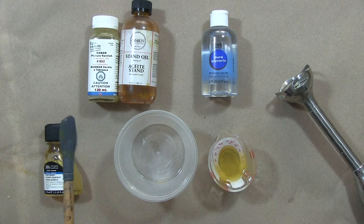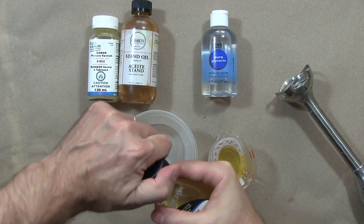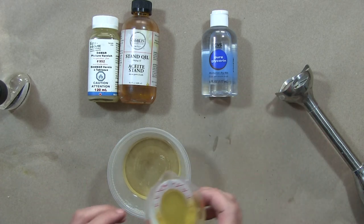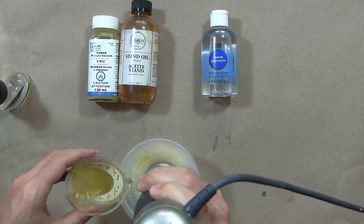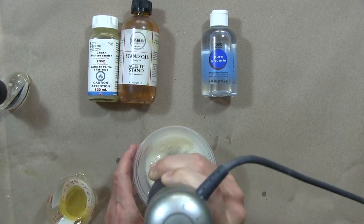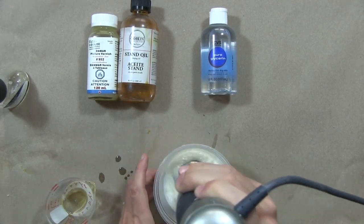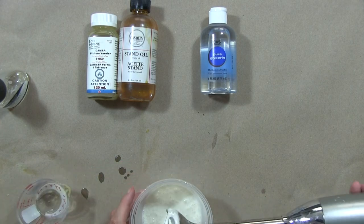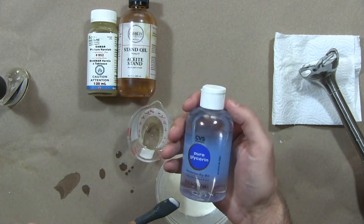There's a special technique for mixing this medium. We start with the gum arabic solution and add the oil solution very slowly in a steady stream as we're mixing it.